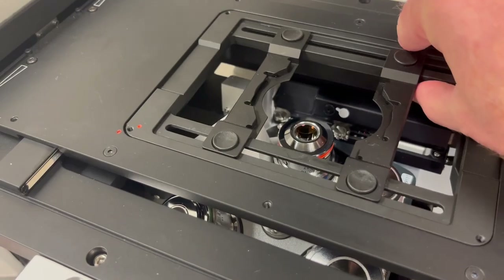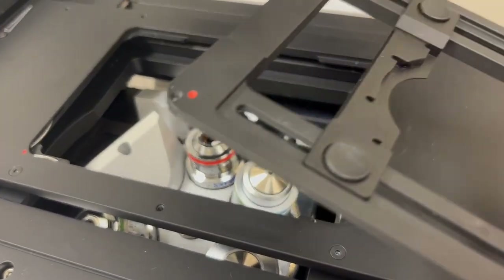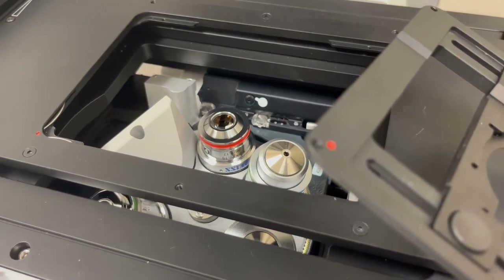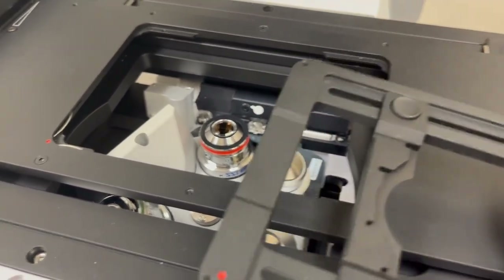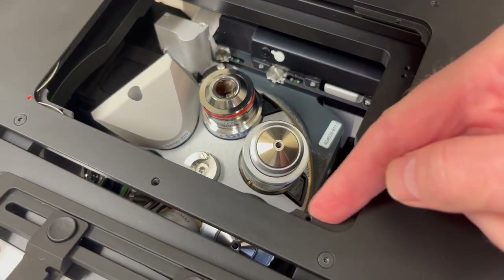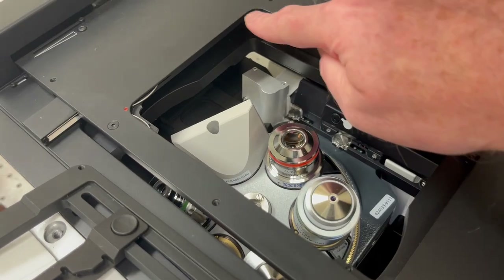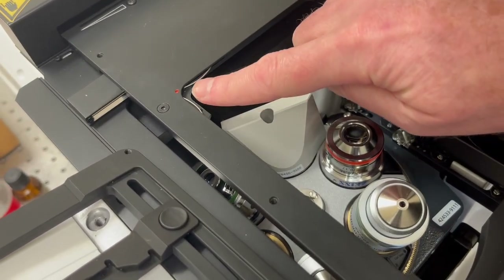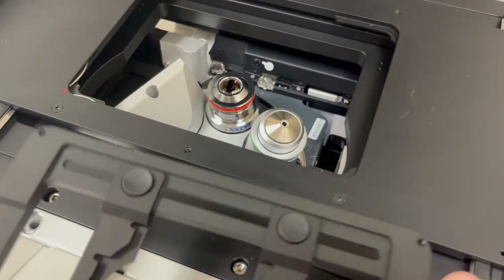To remove it, it's very simple — you're just going to pop it out like this. You're going to do whatever you need to do in terms of cleaning it or switching it for another one, and then put it back in position. This can be a little bit tricky. You'll notice that around the edges there are these grooves — actually more platforms than grooves — and in this corner you have this little platform and two springs. Those are the springs that are going to hold it in place.